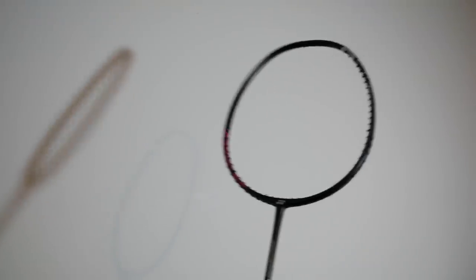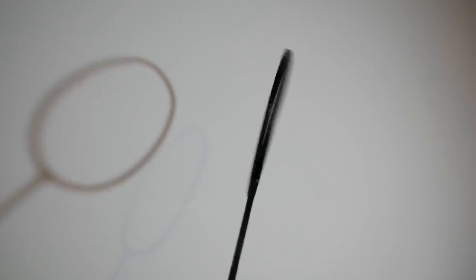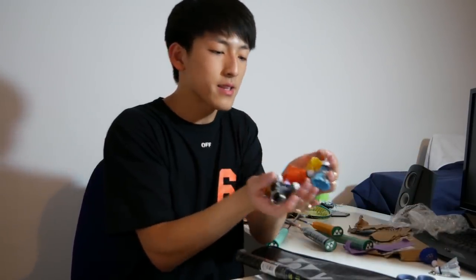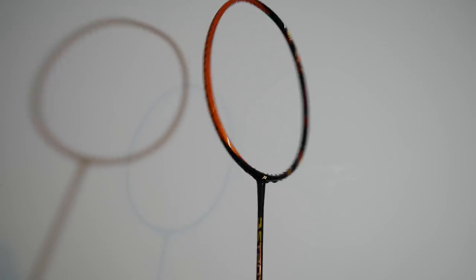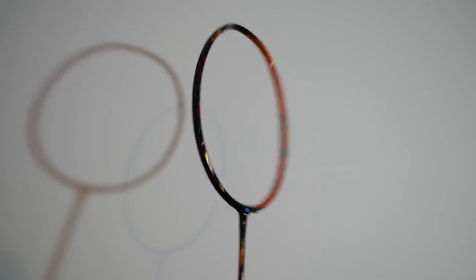Long Time sent me this isometric heavy training racket, and also these cool plastic keychains — I'll probably include those in my giveaway next time. The main spotlight for attention, as you can probably see from the video title, is the Astrox 99.